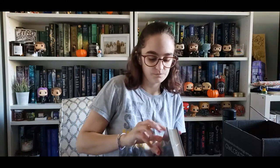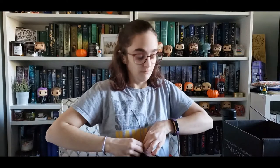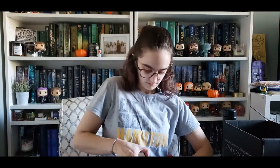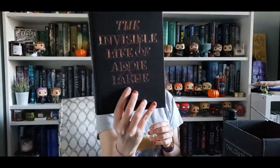I don't like that it's in plastic — it makes it so hard to get it out. I still haven't even pulled the plastic off of my book from the October box; it's just sitting, waiting for me to take pictures. Anyway — The Invisible Life of Addie LaRue.